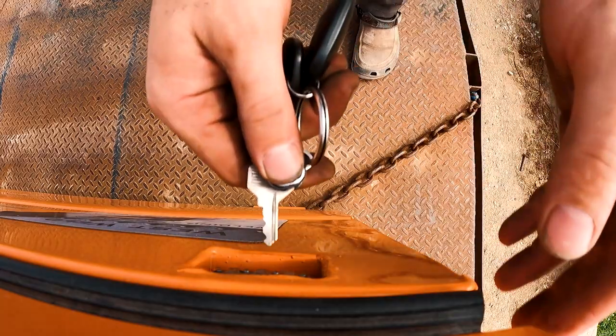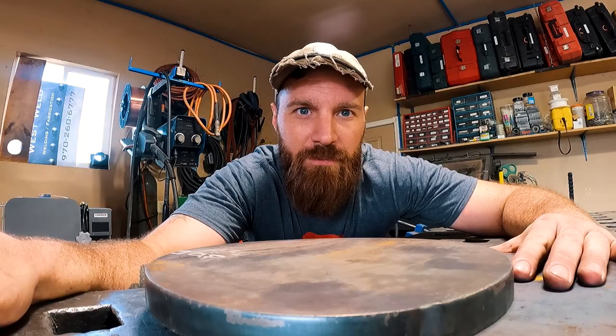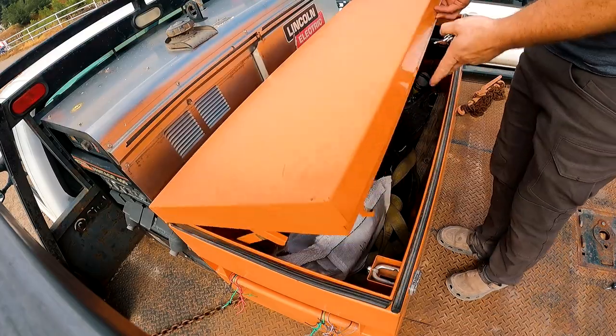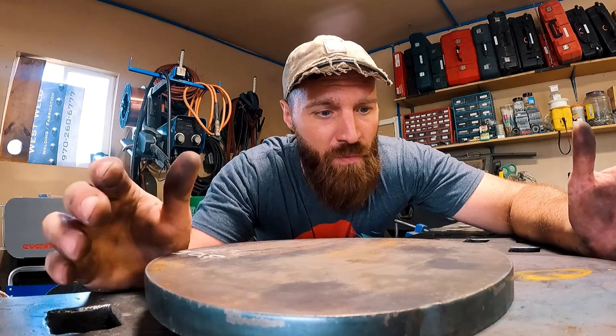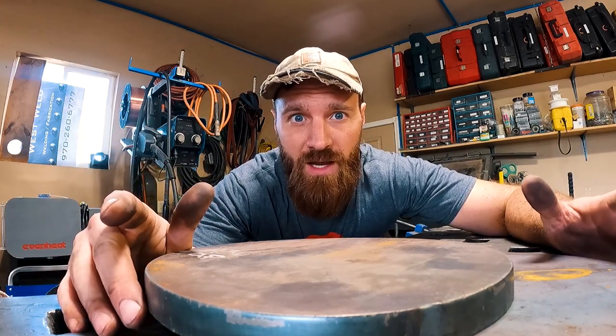So a little detour here. I got to make these parts for work and I thought it was a good time to talk a little bit about dual shield flexible wire — what it's good for, what it's not good for, and how I use it.